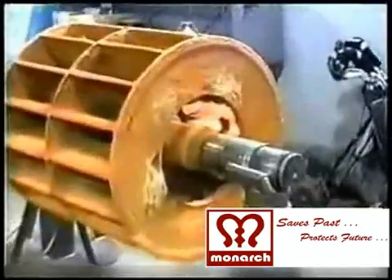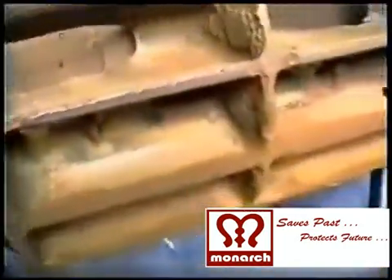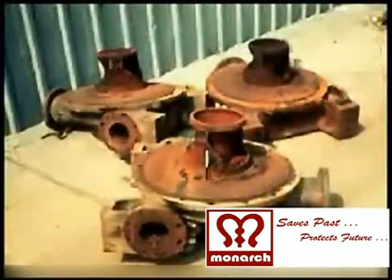As you watch the video clip, it is clear that the impeller of the pump and the surface of the impeller, the edges of the impeller and shaft of the impeller are badly pitted, corroded and worn. The surface of the pump casing is also badly pitted, corroded and worn.